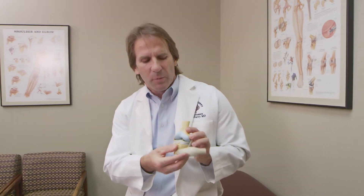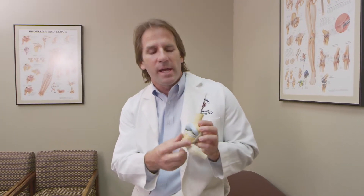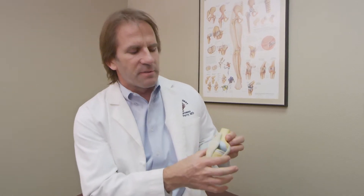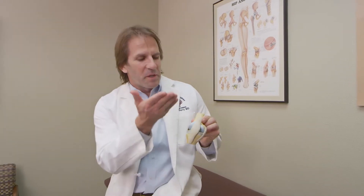Let's talk about what a knee replacement is. The anatomy of the knee, if we look at these models, is pretty simple. We can move the kneecap out of the way, and then we've got the hard cartilage that caps the bone, the meniscus, the ACL and the PCL, and ligaments on the side — the medial and lateral collateral ligaments. A lot of people think when we do a knee replacement we just cut the bone and throw everything away and replace it, but that's not really the case.